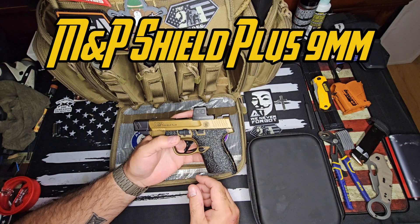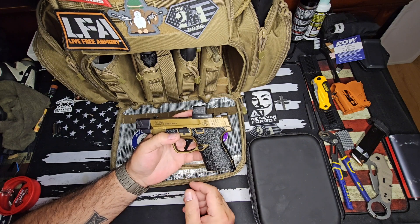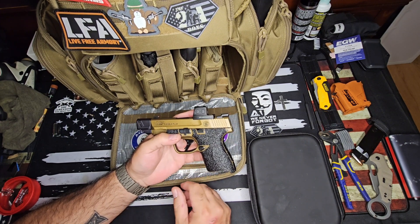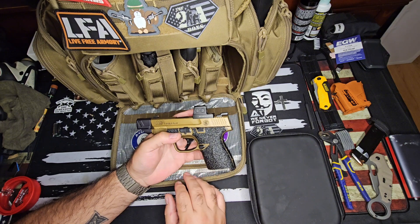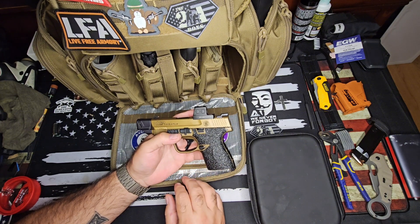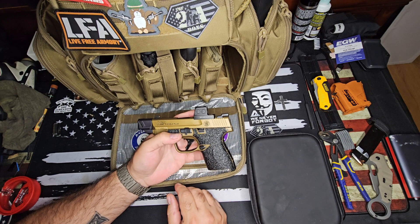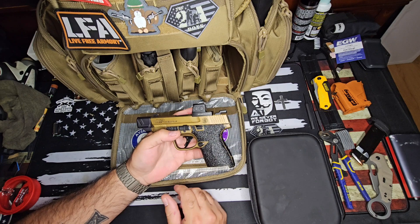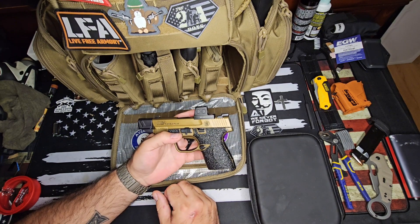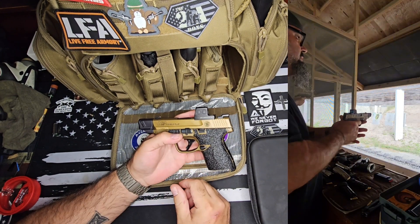This is my Smith & Wesson M&P Shield Plus, 9mm of course, and it has a configuration of 10, 13, or 15 rounds. I don't really use the 10 too much, but today I did shoot with the 10 because I wanted to put a lot of rounds through it. I had those four magazines and I put about 350 rounds through this gun today. I did have one light primer strike — just to be upfront and honest. It was with the first 10-round mag that I had, which was kind of a blessing because I stopped and realized I wasn't filming, so I got the camera rolling.